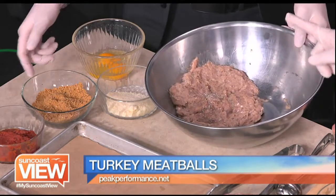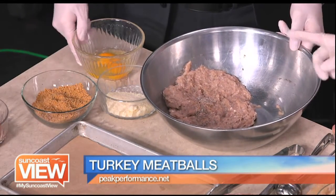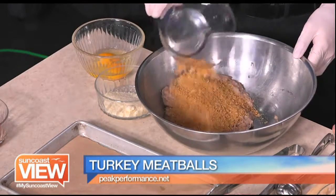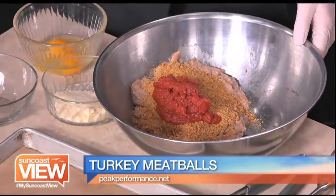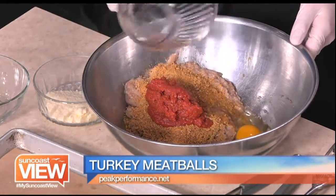We've got sauce, gluten-free breadcrumbs that are already Italian, and eggs, and you're going to put all that in there. All go in - you're just going to start mixing all that up. I measured it all out for you. It's about a cup of the breadcrumbs, the sauce, two eggs, and you've got some seasoning in there.